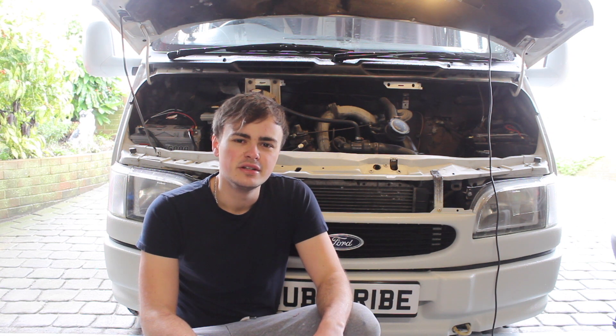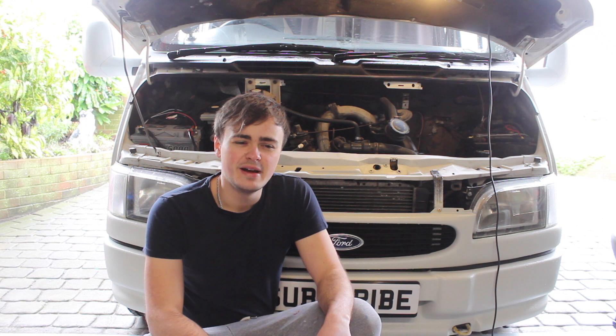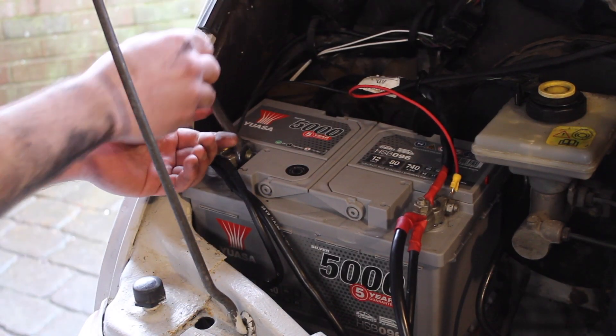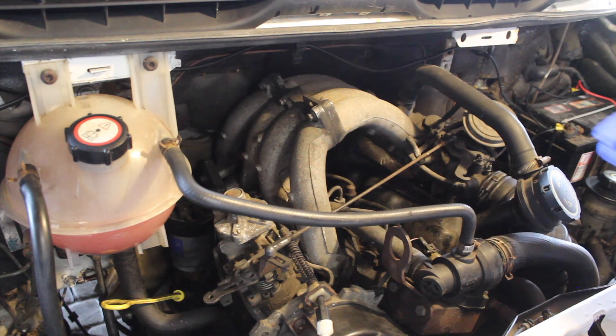There are various different methods for adjusting the valve clearances — it's also known as adjusting valve lash or tappet clearances. First I'm going to go through the Haynes manual method, which is specific for this engine, and then I'll go over another method which is a bit easier to remember and applies to most four cylinder engines. I'm just disconnecting the negative terminal from the battery.